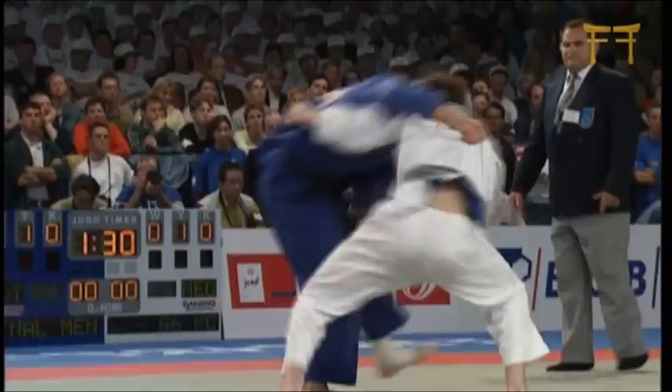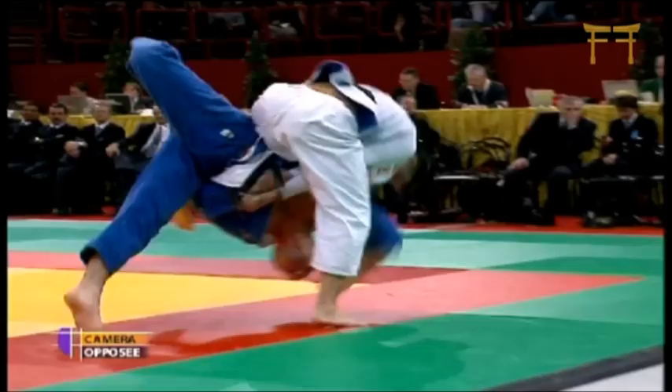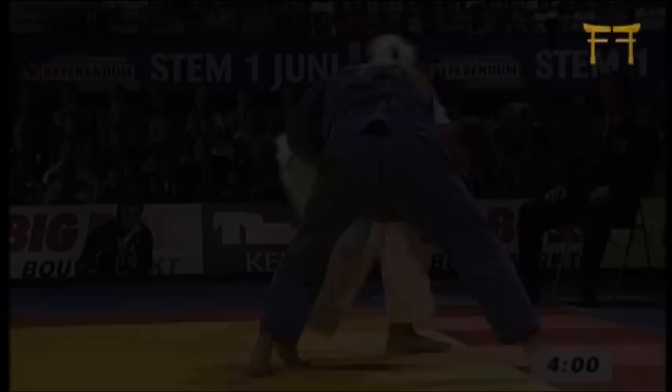Defense to Attack is about scoring ippon points from a seemingly defensive position. I will show you Ura Nage, Tanyo Toshi, counter-attacks, and my Uchimata from a bent-over position.